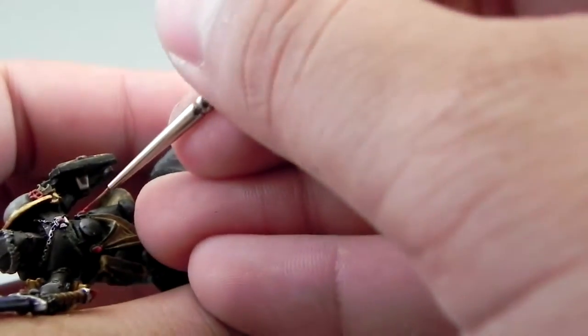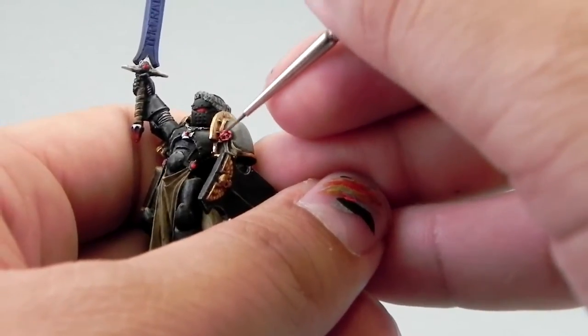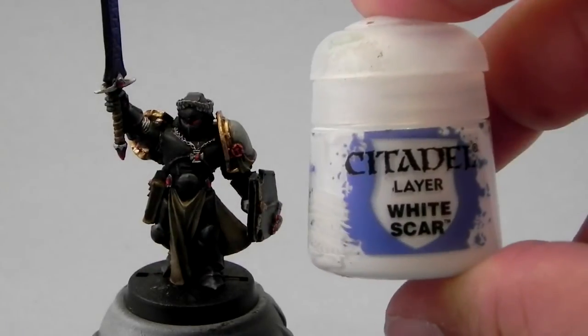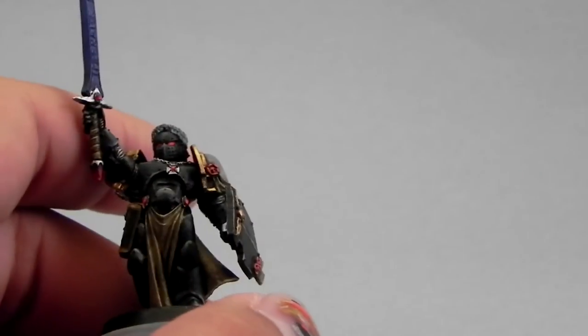I'm going to start highlighting with Wild Rider Red on the gemstones, the eyes, and the purity seals. On the eyes, we're painting the front part of the lens, taking less area each time. And on the gemstones, we're coloring the bottom part.